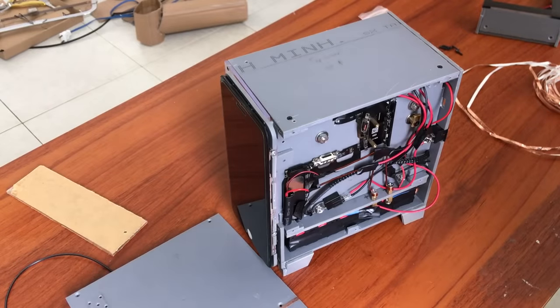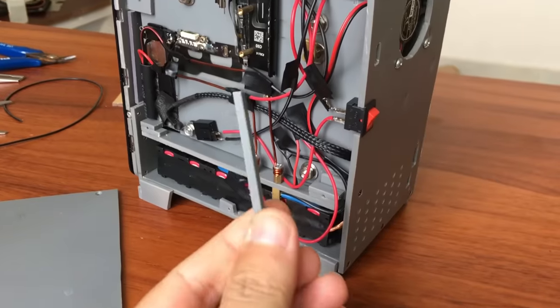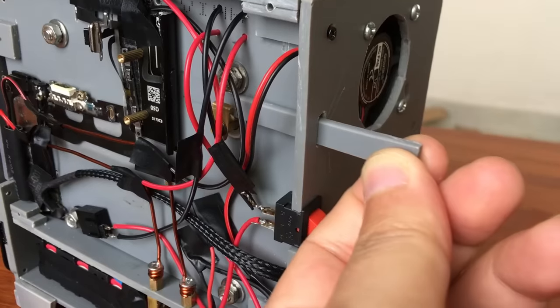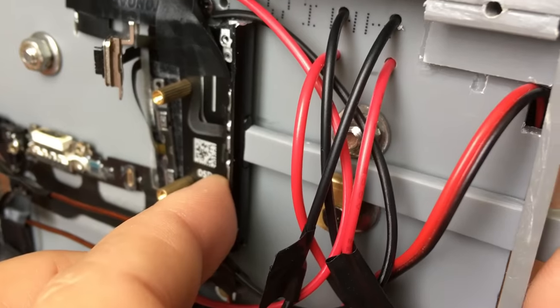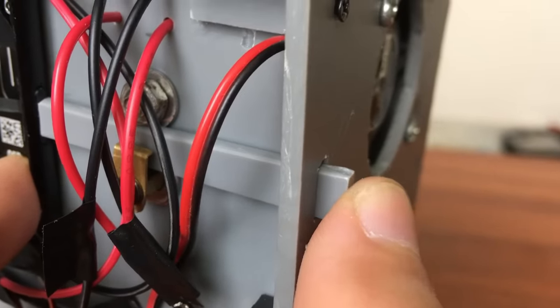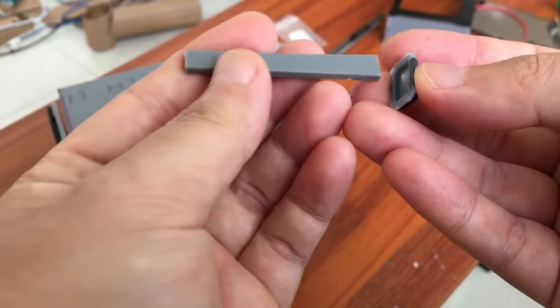Do you wonder how I can turn on and off the power button while the back panel is closed? That's right — I need a key. Let me show you how it works. It will go through this hole, through a bracket, and go straight to the power button. Now I can reach everything I want. And to add some aesthetics, I'll use a real power button that I have from somewhere — and okay, it looks good.